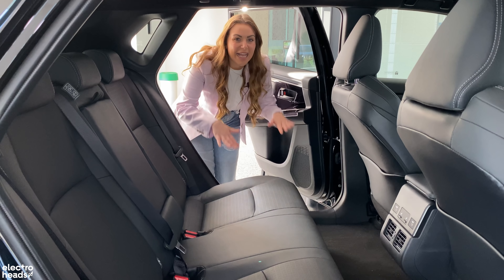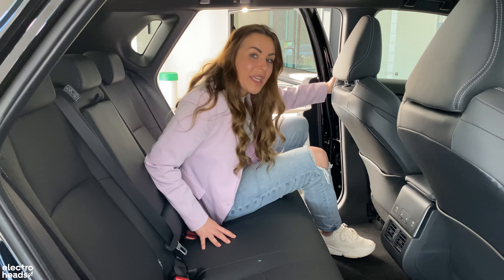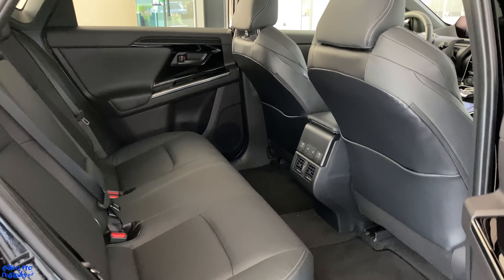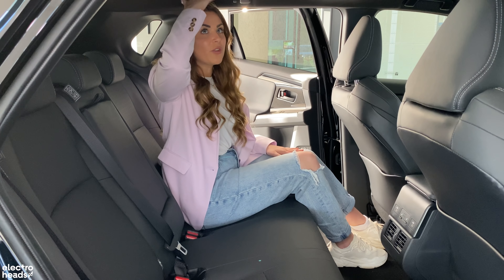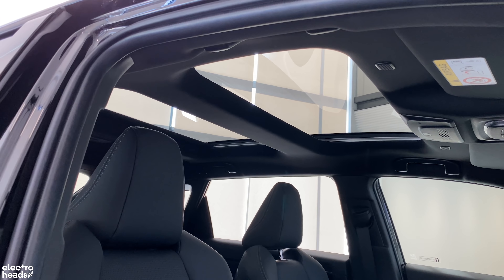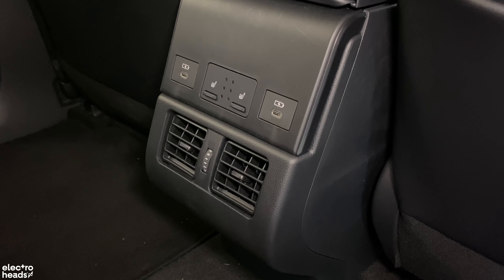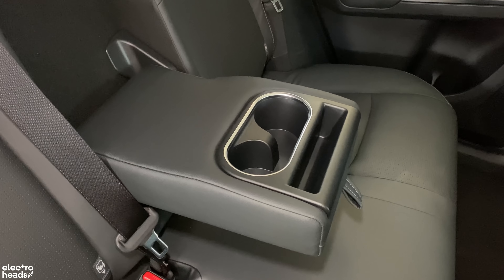Because of the Solterra's added ground clearance, the floor is relatively high, which could make getting in a little tricky for smaller children. However, once inside, despite the high floor, there's no transmission tunnel so there's loads of legroom and it's really comfortable. I thought the high floor might compromise headroom, but there's plenty even with the panoramic sunroof. Rear passengers also benefit from heated seats, two USB-C charging ports, and a centre armrest with cup holders and a phone storage spot.